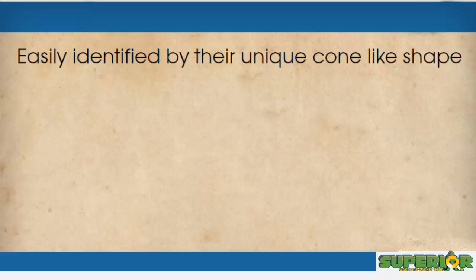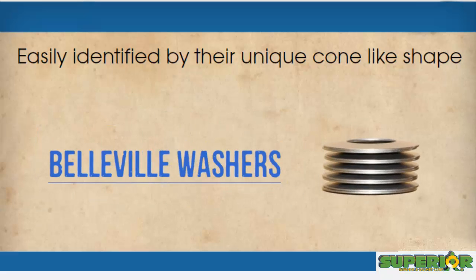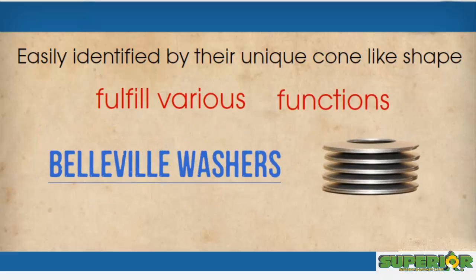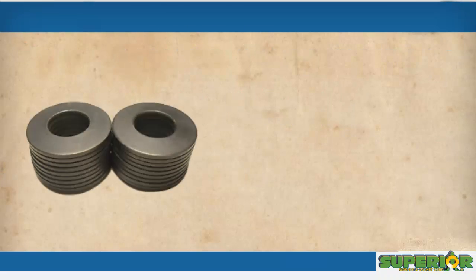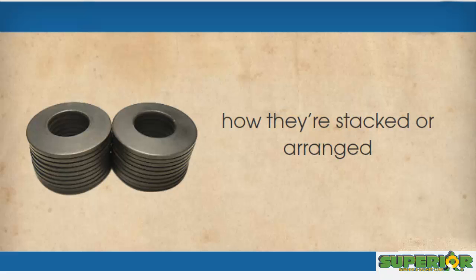Easily identified by their unique cone-like shape, Belleville washers offer a distinct form to fulfill various functions. These washers provide shock absorption and deflection for certain applications, which can be adjusted by how they're stacked or arranged.